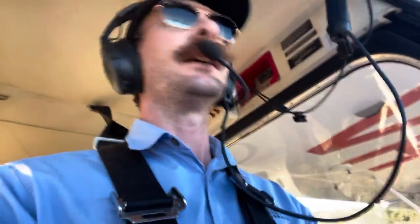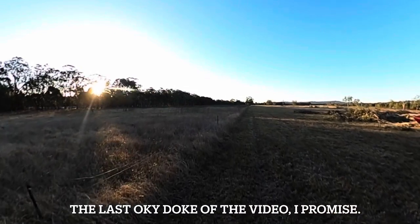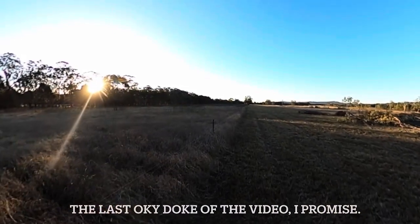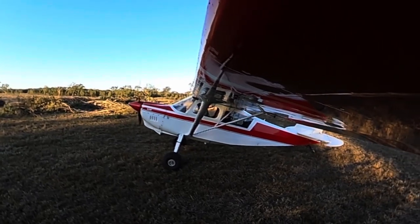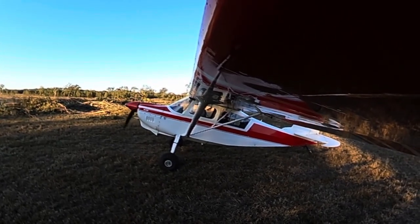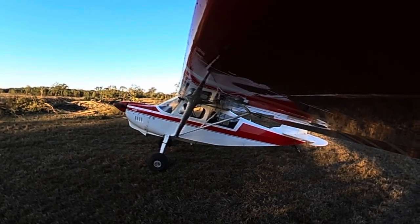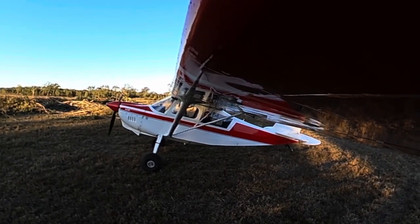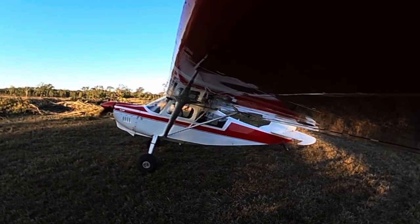We'll line up and do our fuel, flaps, trims and tailwheel. Kangaroos are all clear. Fuel is on, inclusive of the mixture. We've got quantity flaps - set zero, but as soon as we get the tail up, we'll pull the flap on. Fuel, flaps, trims set and tailwheel's locked. Ready to go? Yep.